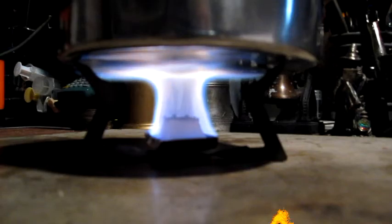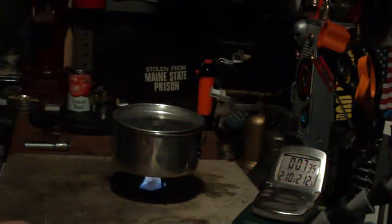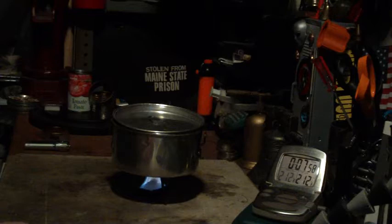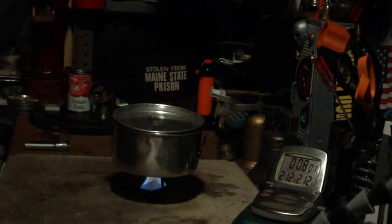This cube weighs 14.5 grams or 0.51 ounces; the second one is 14.6 grams or 0.51 ounces — as far as I'm concerned they're just about the same weight. We hit 210, then 211, then 212 in 7 minutes 54 seconds. That was two cups of water starting at 60 degrees, room temperature 72 degrees, humidity 61 percent. It's cloudy and drizzly outside. Came to a boil in 7 minutes 54 seconds.